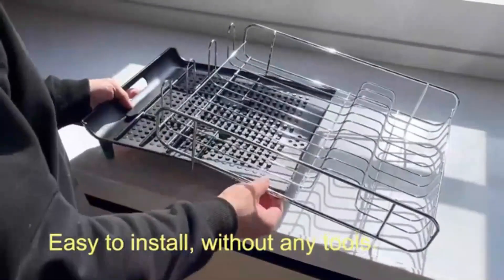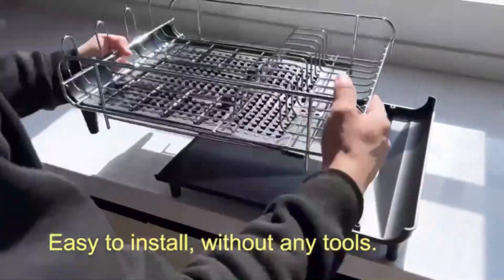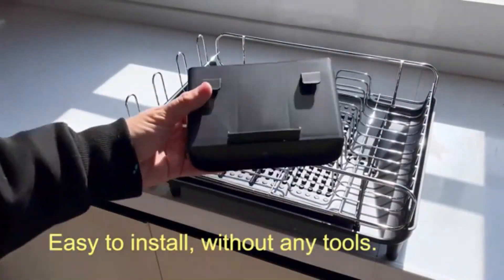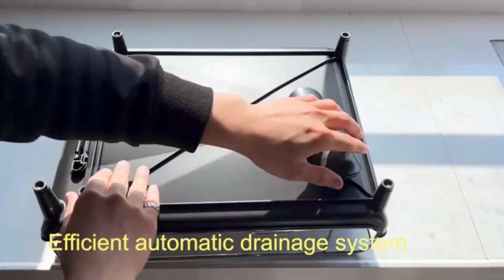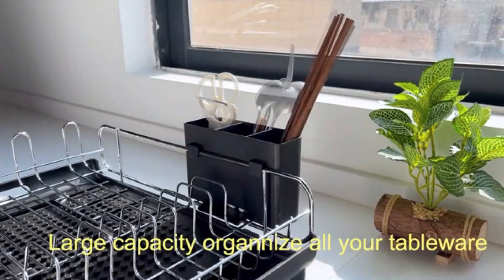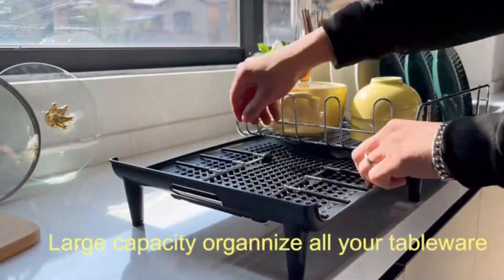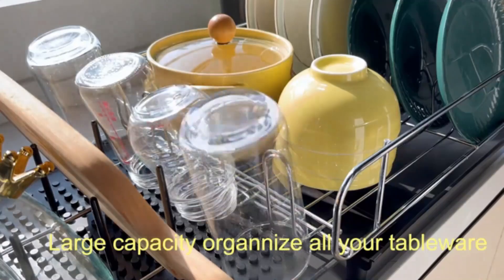The two-tier dish drying rack by Lion & Lee is a practical and efficient solution for keeping your kitchen organized. Made of sturdy metal, this dish rack is designed to withstand daily use while maintaining its sleek black finish. With dimensions of 12.8D, 16.7W, 13H, this rack provides ample space for drying dishes, utensils, and cups. The adjustable design allows you to customize the rack to suit your needs, while the rust-resistant coating ensures long-lasting durability.